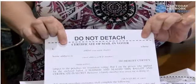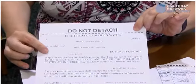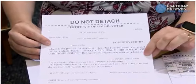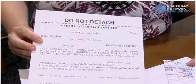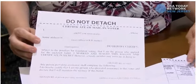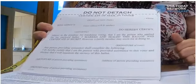You need to fill in the information on here: your name, your address, your municipality, and you sign on the line. If you have difficulties coloring in the ovals, you can have someone assist you and they would need to complete the bottom section stating that they helped you fill in your ballot.